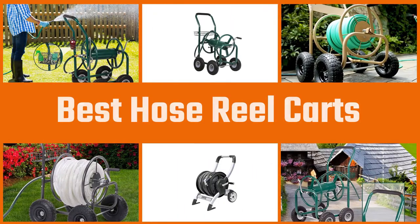Do you love summer gardening? For summer gardening, a hose reel cart is mandatory. To buy one, follow our instructions.